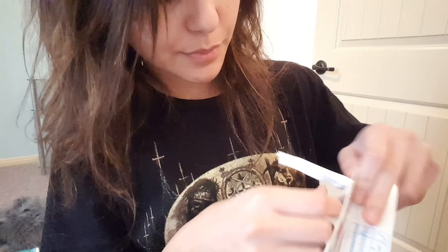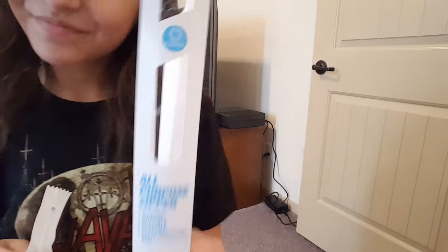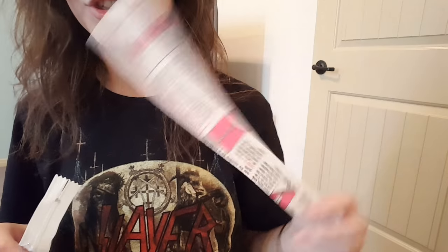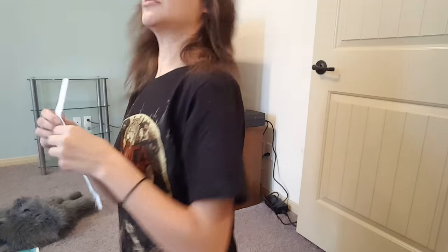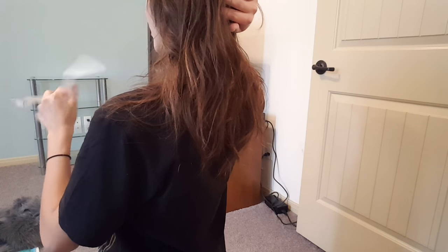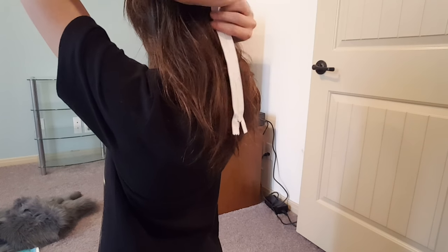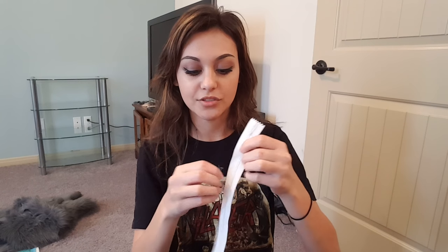The zipper I have is nine inches. The brand is Coats — they come with instructions on how to install zippers, which is really nice. The base of where the back of the head stops, where it's attached to the ears, stops right about here, and the neck continues down. The top of the zipper will be right there and reach all the way down the back. You can use your zipper as a reference point for where to trim your fur.